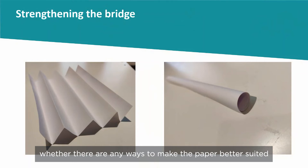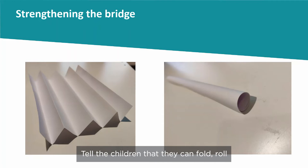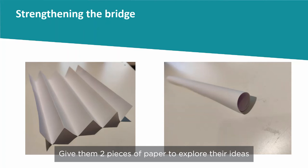Discuss with the children whether there are any ways to make the paper better suited to holding weight as a bridge. Tell the children that they can fold, roll, and cut the paper to make it stronger. Give them two pieces of paper to explore their ideas.